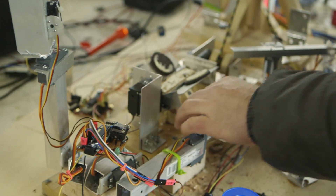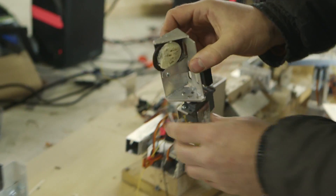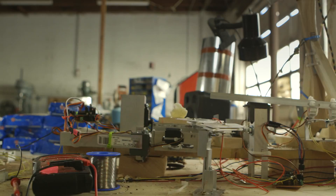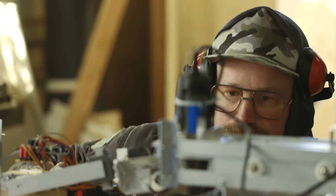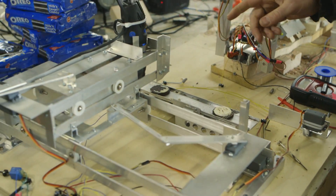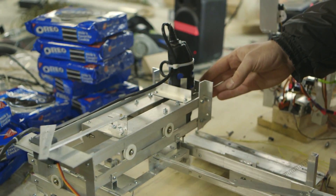Then these arms will come down to receive the two Oreo halves and bring them over here to this little tray. The tray clamps the Oreos down and holds them, getting them ready for the next step: the CNC router table that's going to take the cream off of the cookie halves.